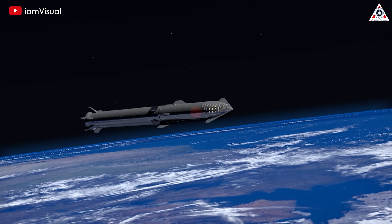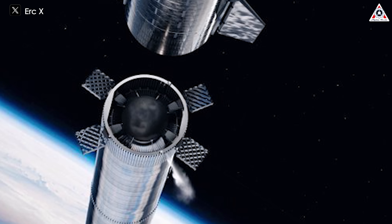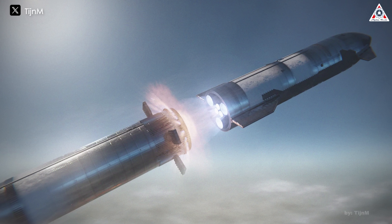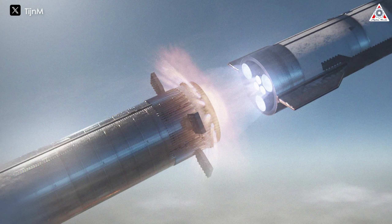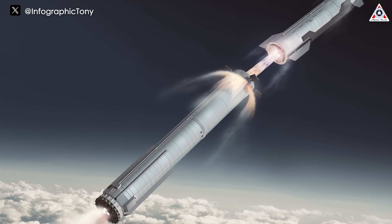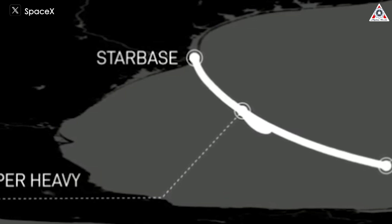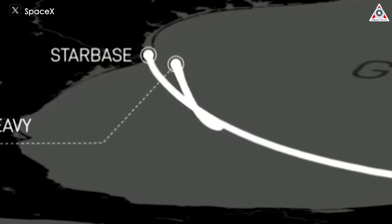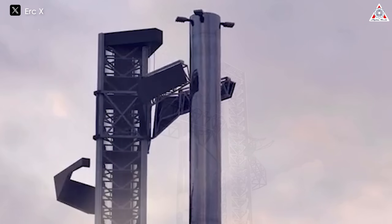If things are looking good, it'll steer over to the tower and the arms should be able to grab it. If this method is employed, the time frame before the booster approaches the launch tower will be extremely critical and closely monitored. As Elon Musk stated, they'll closely monitor the booster's condition. SpaceX will need to monitor both the vehicle and the launch tower. If any issues arise, the booster will turn back and intentionally ditch itself in the ocean, similar to the propulsive landing procedure in previous flights. Regarding the landing location, SpaceX will aim to land as far offshore as possible to minimize the impact on people and wildlife. Landing the booster using the Mechazilla catch arms remains SpaceX's ambitious plan.